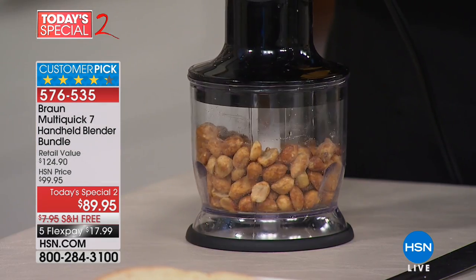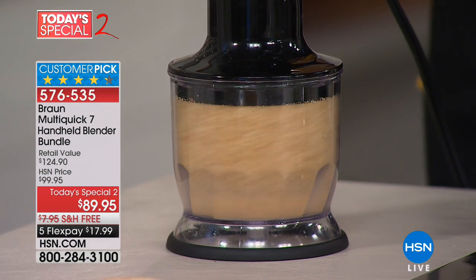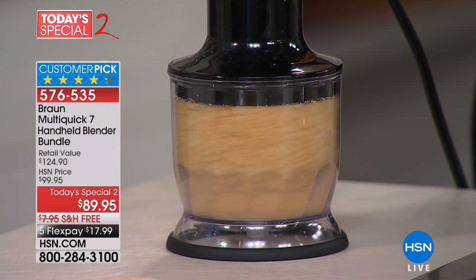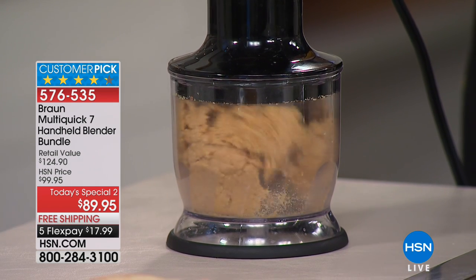This is from Braun — you're getting power in the palm of your hand with this stick mixer. We're talking nut butters, baby foods, stews, smoothies, and basically the easiest cleanup ever. That's why it's a customer pick. People love it, and $17 and change gets it home.